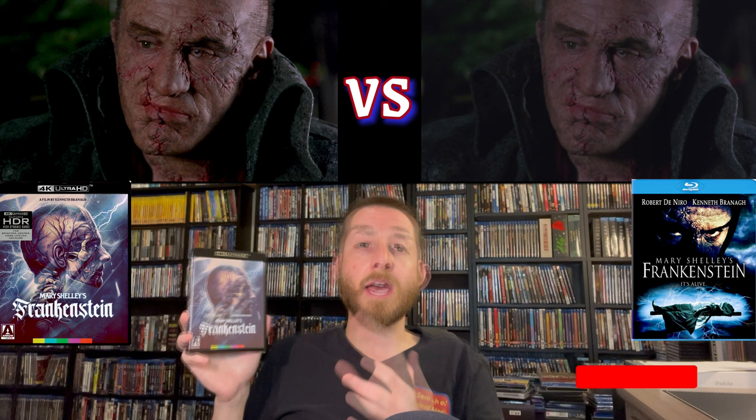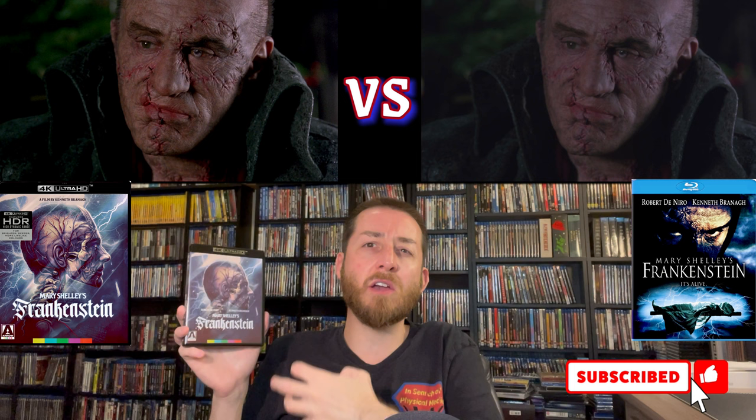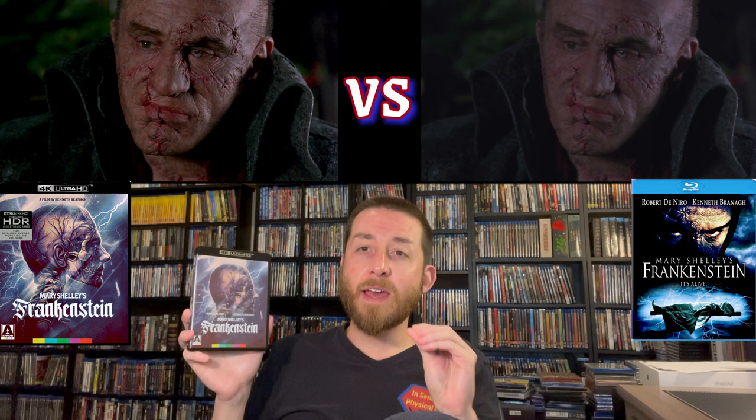Talking about the image comparisons between the two, other than the clarity you can see for yourself in those images, the big thing you'll notice is that the new 4K Ultra HD release from Arrow Video does have much better color grading and color saturation without being oversaturated. I did notice one thing when switching between HDR10 and Dolby Vision since it has both options: the Dolby Vision does have just slightly more color saturation than the HDR10 presentation. Depending on your preference, you may want to switch between them to determine which one you like better.